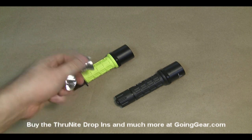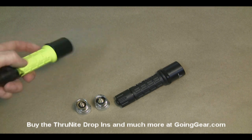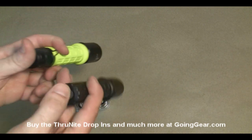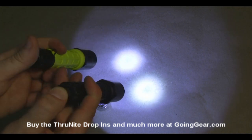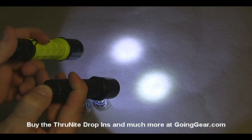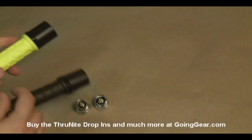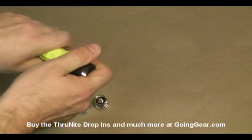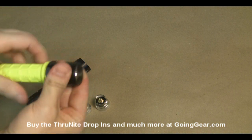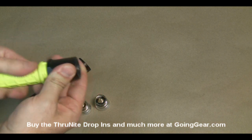Not just Surefires, but a lot of other different lights on the market. We have a couple of Surefire G2s here and we're going to take the LED out of one of them just so you can see what it does. You can see the default LED for the two Surefire G2s is pretty similar — the tint's a little bit different, but the brightness is about the same. So we're going to go ahead and take the LED out of the Fireman's Yellow and then put in one of the ThruNite drop-ins.